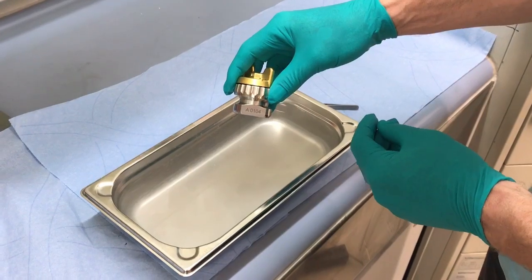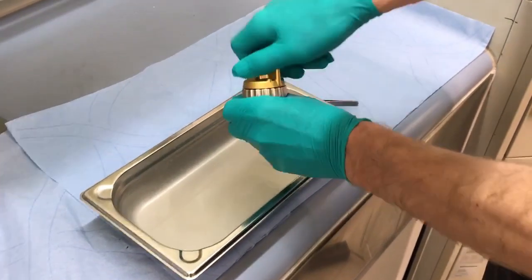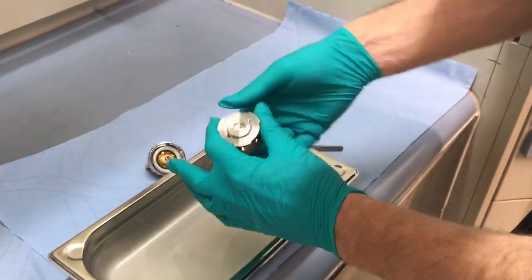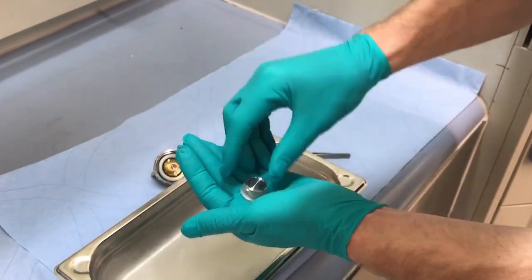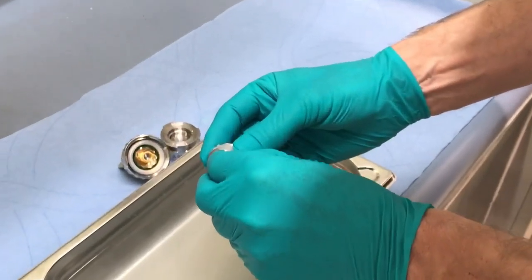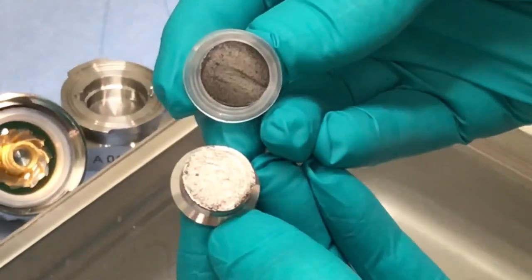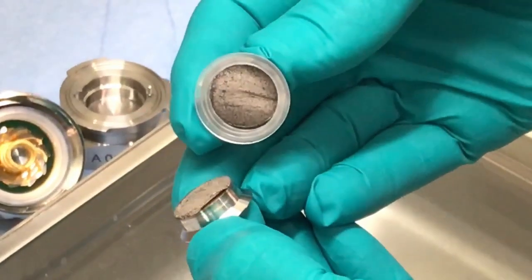Here we are going to disassemble a pad cell with NCM against lithium metal. I remove the seal and then the pad core as a whole. I take away the upper plunger. You can see the lithium metal electrode sticking to the plunger.